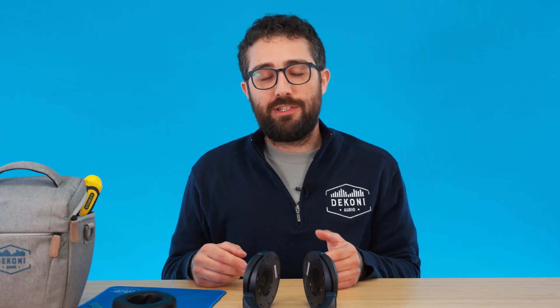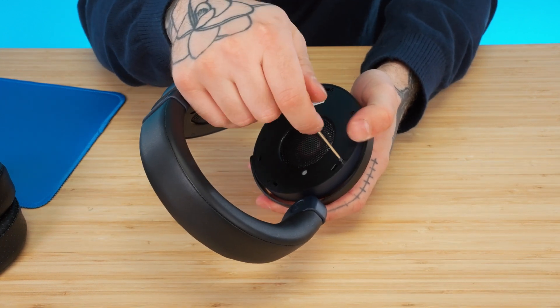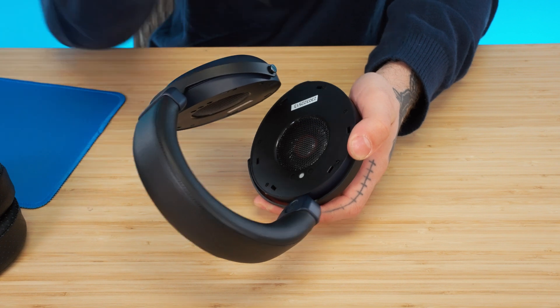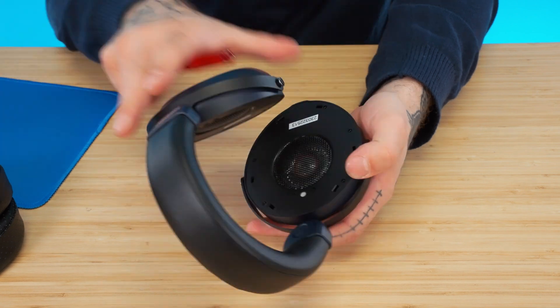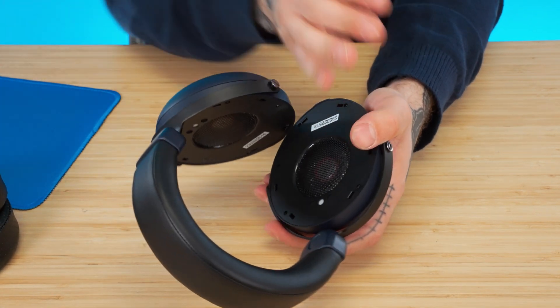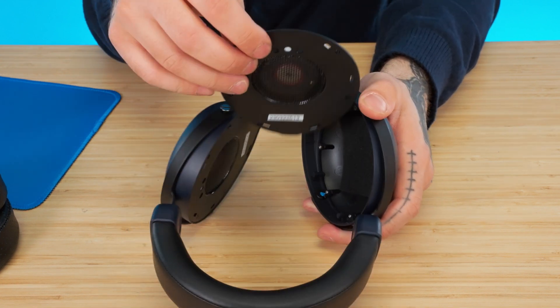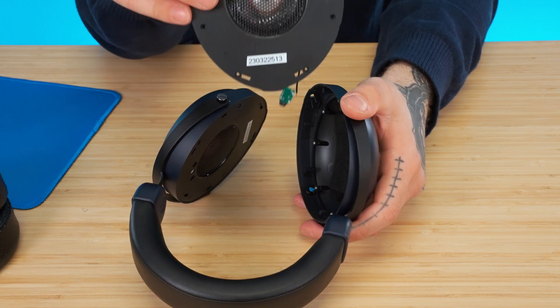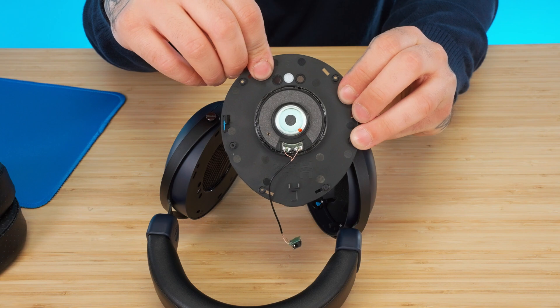For this next step, you'll need a jeweler's screwdriver, specifically of the Phillips kind. There are six screws for each of the earcups, and you start with one and move on to the next. Be sure to have a place to put your screws — I've elected to use a mousepad. Once you've removed all six screws, you can move on to the fascia, which will pop out very easily. Now you have the driver and the fascia of the earcup, connected to a little PCB with a terminal for 3.5mm connection. I'll put this fascia off to the side and move on to the next one.